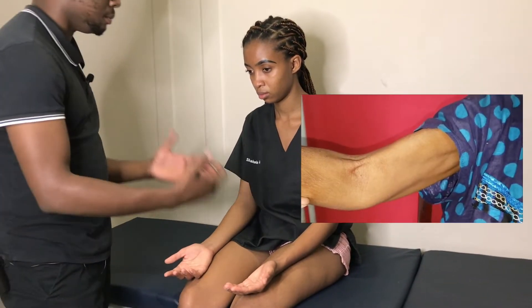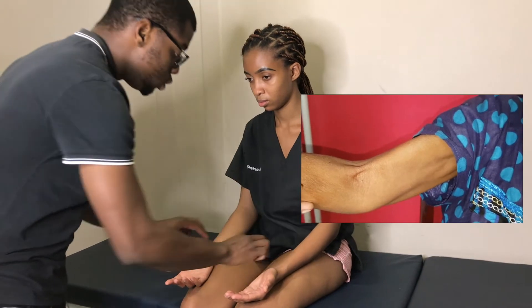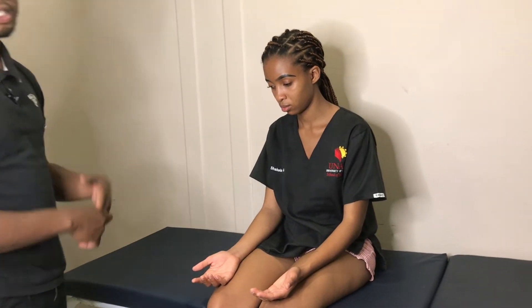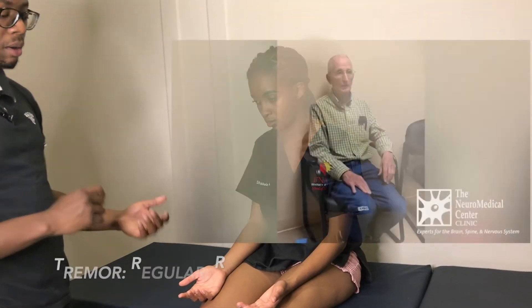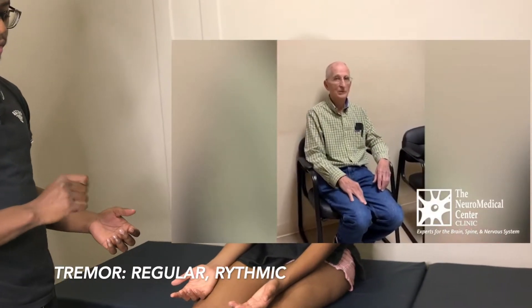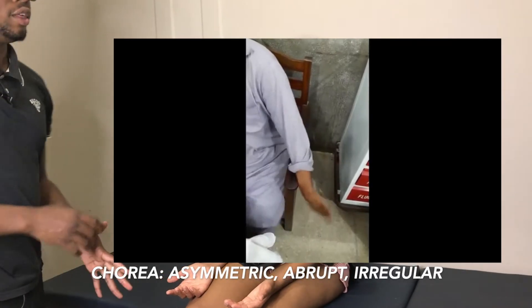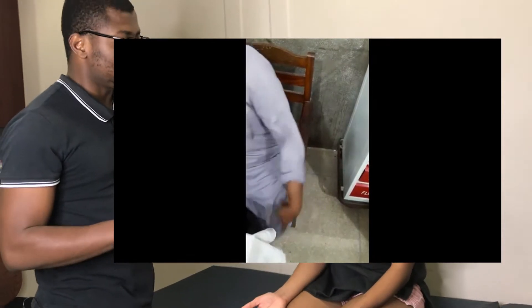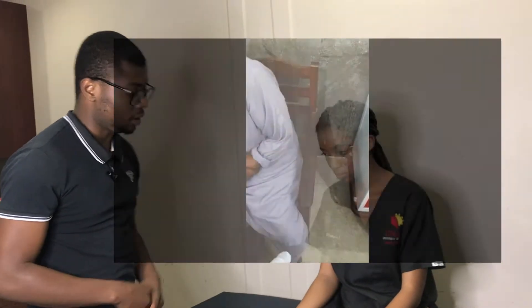Is there any obvious fasciculation? Remember, fasciculations can be spontaneous — you can see them — or you can induce them by twitching. We cannot see any obvious involuntary movement such as chorea or a tremor. Remember, a tremor is very regular, as opposed to chorea where there is an athetoid movement that is neither symmetric nor regular. We do not appreciate any here.